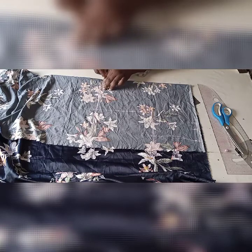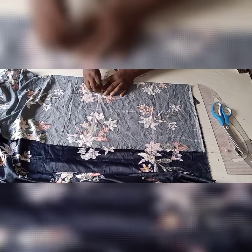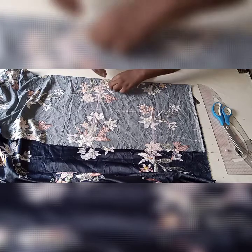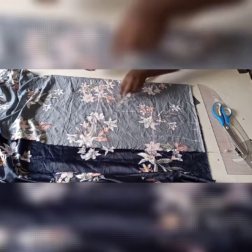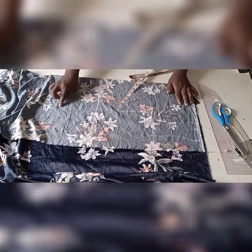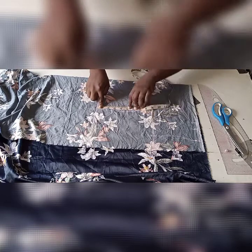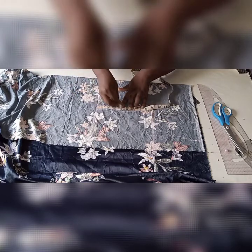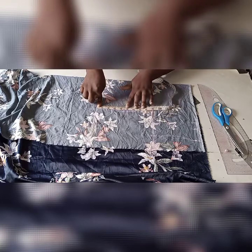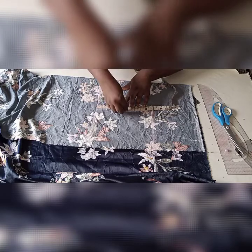For the neck, I look for the midpoint of the armhole length we used — half of 8.5 — so the midpoint will be 4 points. This is the midpoint.